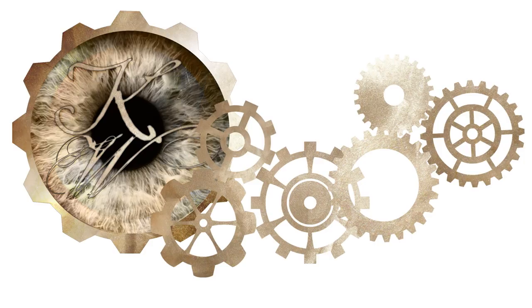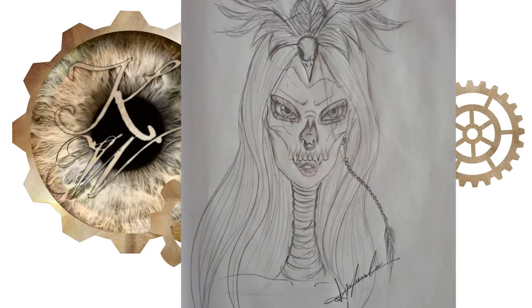If you follow me on Instagram you might remember this concept art I made a while ago. I also decided to replace the crow headpiece for a feather headdress, so let's get started.